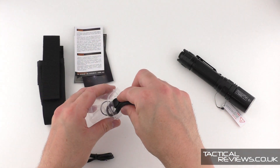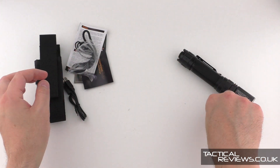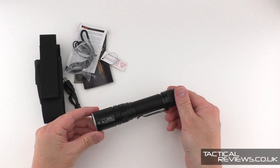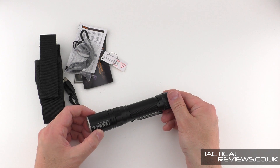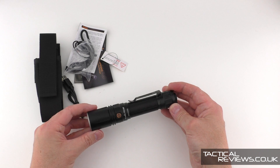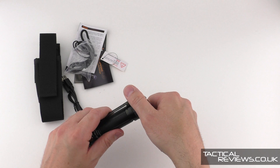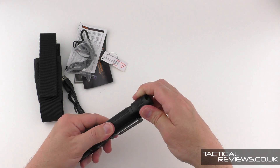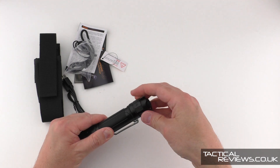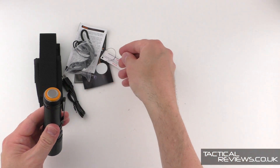Let's pop those aside and take a closer look at the actual light. There's a warning on the side: Class 3B white laser flashlight. Let's open up and have a look. There's that little insulator — put that aside.